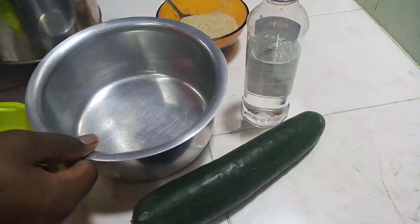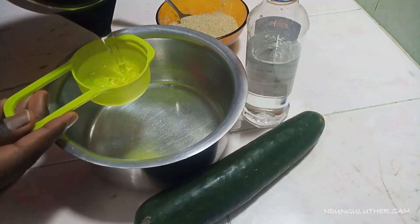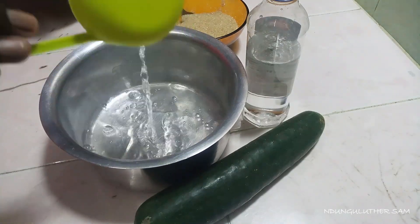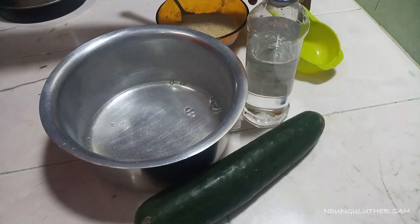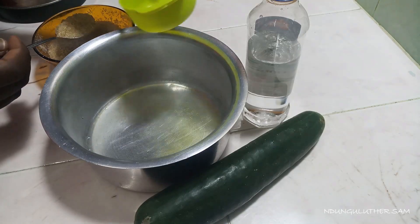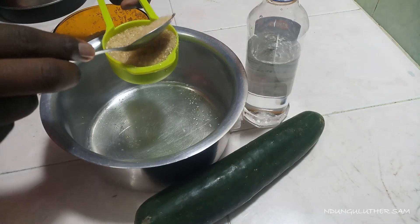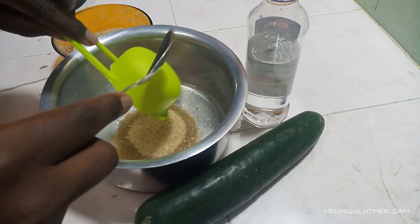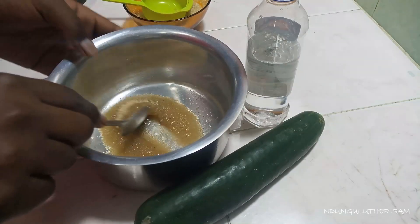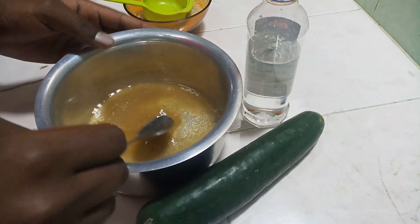We'll start by dissolving our sugar in hot water. The amount of solution you make depends on the amount of cucumber you have. The ratio is 1:1 — hot water to sugar. I'm going to add one part sugar and one part hot water.